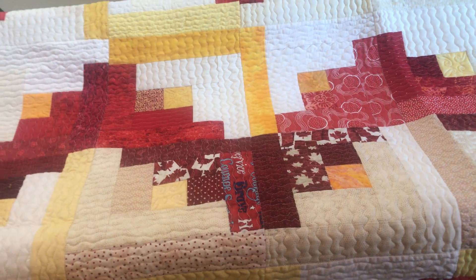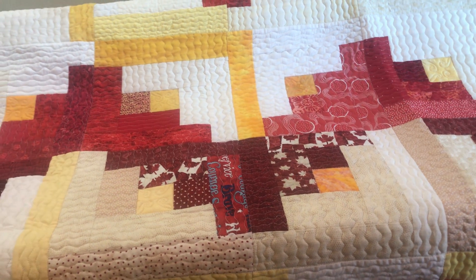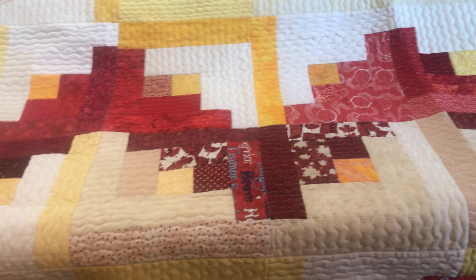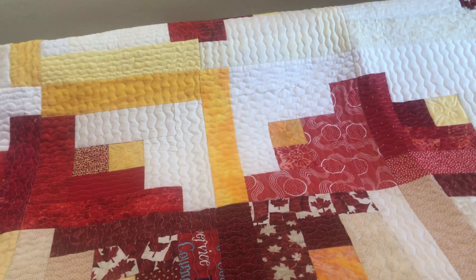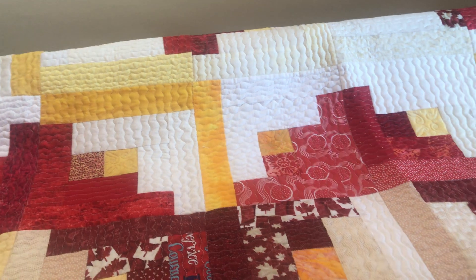I had done a few what I call ugly dog quilts — just pieces of fabric that I sewed together, quilted, and donated to a local adoption group. But this was my first real quilt. After I did two rows of this, I thought it wasn't working, and I spent a whole day picking out the sewing of those two rows. The tension wasn't good.